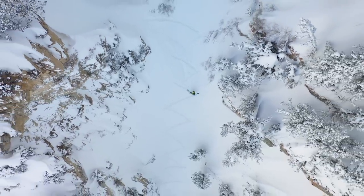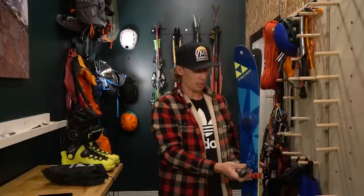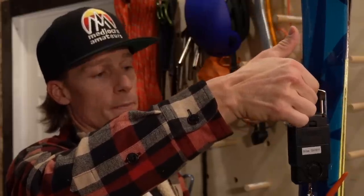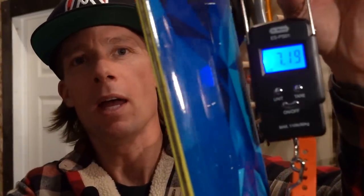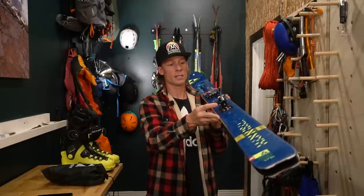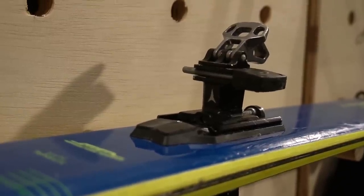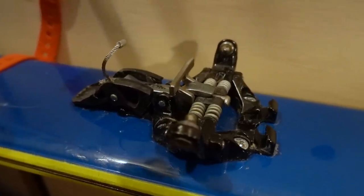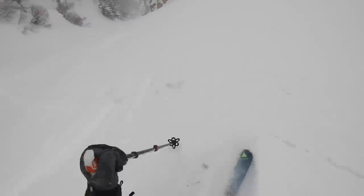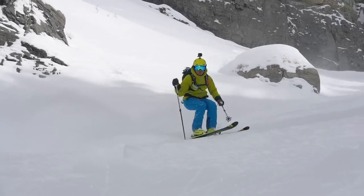These skis weigh 7.2 pounds with my Atomic Backland binding — 7.2 pounds. On this setup I've put the Atomic Backland bindings, which was also a compromise. I didn't want a super lightweight binding; I wanted a binding with a little bit more performance, so I put these on. I absolutely love the Atomic Backland binding.